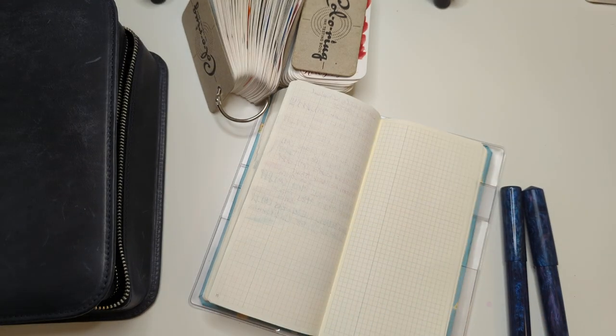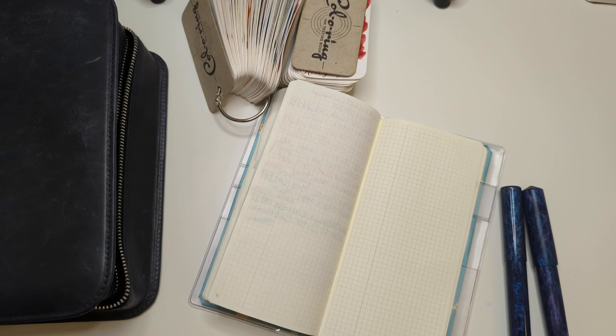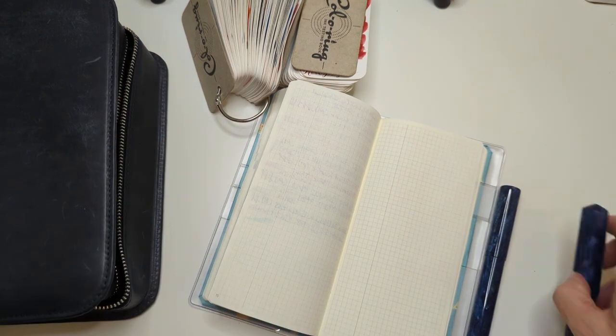I'm pretty sure I know what's in these, but I also think I wrote it down here. I just lost my snips on the floor. I'm on fire. Yeah, I did know what was in there. Great. My thing is falling. So this is great. We're doing well.